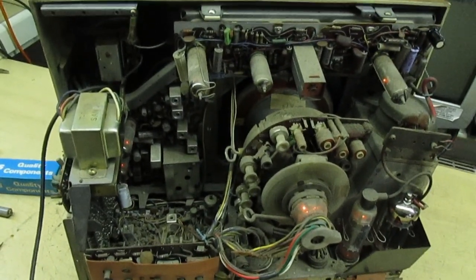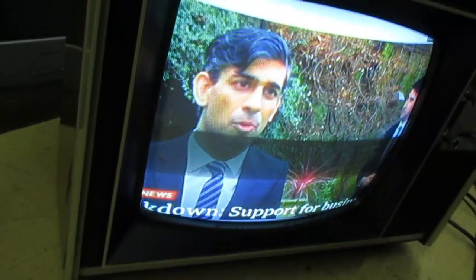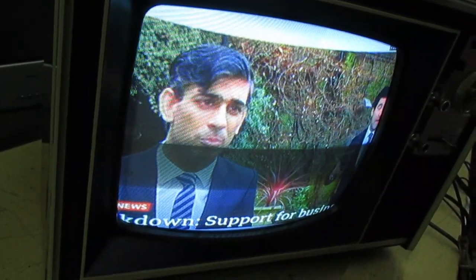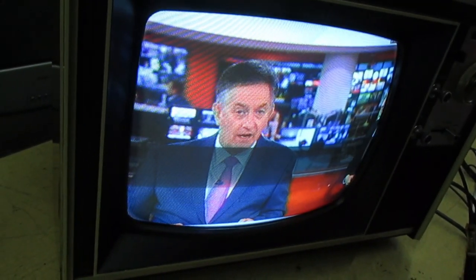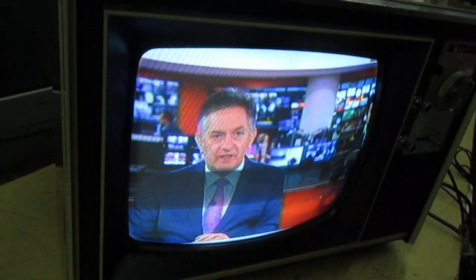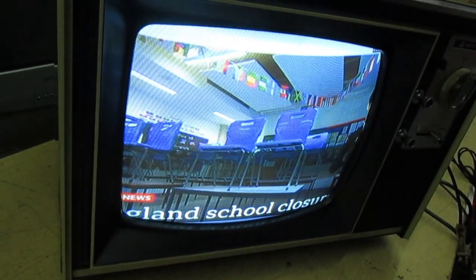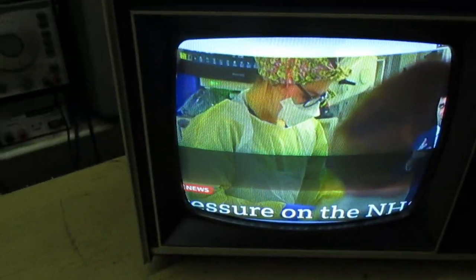So that's the set — it's up and running. It's not too bad, but I do see lots of niggling problems. The decoder obviously wants setting up, the linearity is still out, and the sound doesn't go down to zero. But basically the set's working and I'm going to wrap it up now and move on to a different project. There you go guys, thanks for watching. Subscribe to my channel for some more interesting videos.